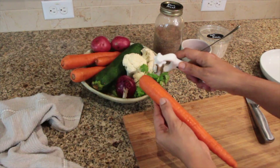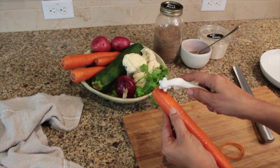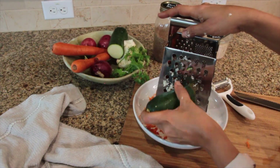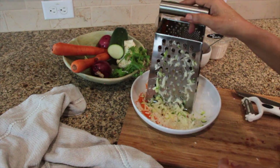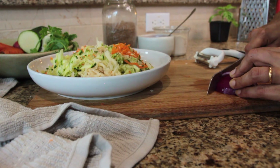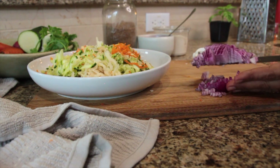Pick vegetables of your choice — like carrots, potatoes, zucchini, cabbage, or cauliflower — and finely grate them. Chop onions to the size of the other veggies and mix them in together.